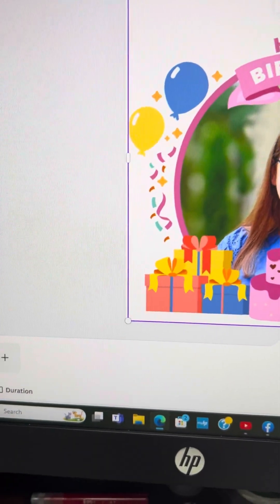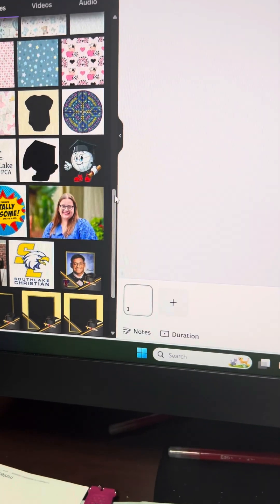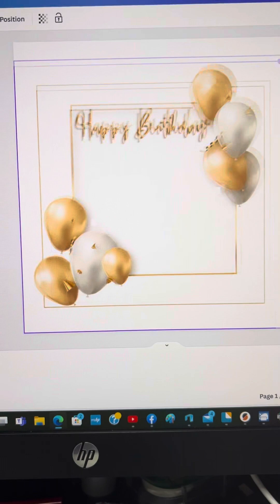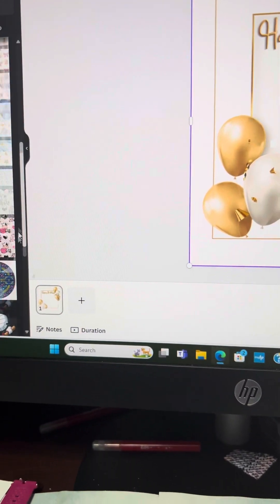That's the birthday card. And then we have this one, which is the golden white — a little prettier, a little classy, but the same thing. You would pick your picture.